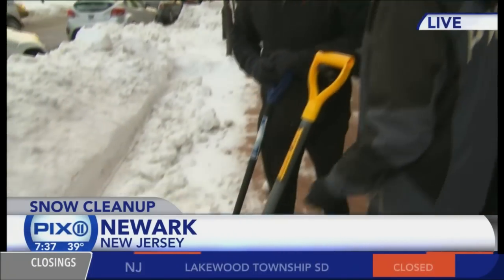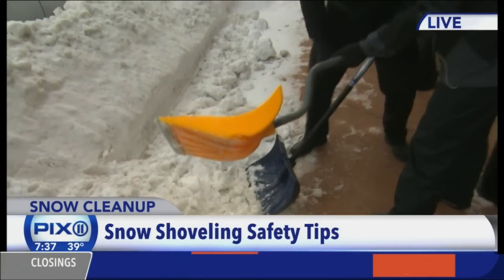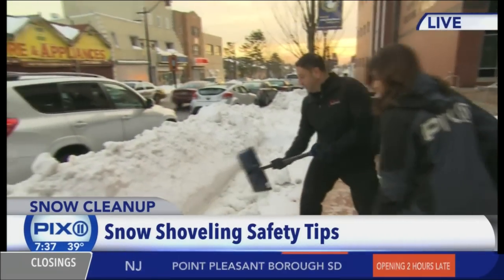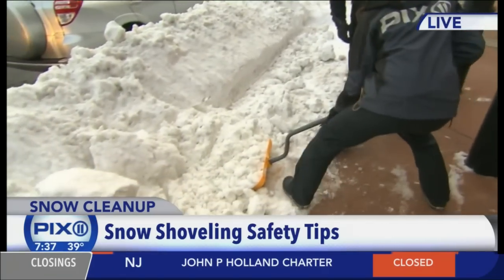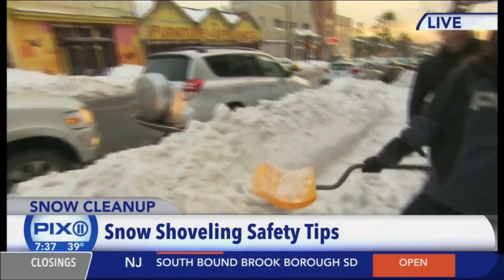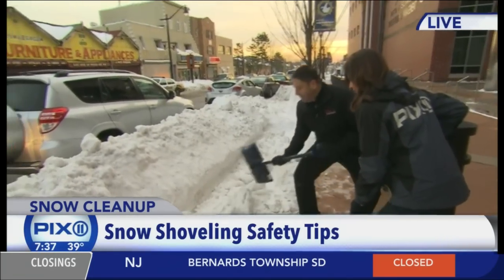Let's start with the type of shovel, because mine looks a little different than yours. This is a great ergonomic shovel — it gets you a little bit deeper so you can use your legs. You want to get under the snow and lift with your legs, then put the snow aside. What I was doing wrong was trying to lift too much — that's not the way to do it. You want to get down low, use your legs, take a little bit of snow, and move it.